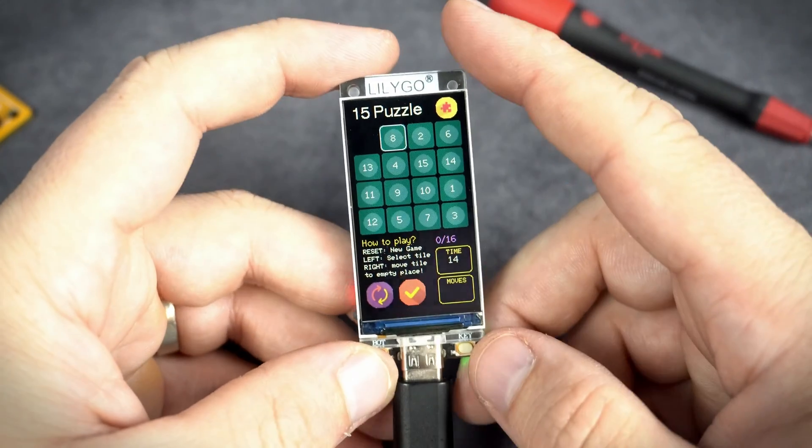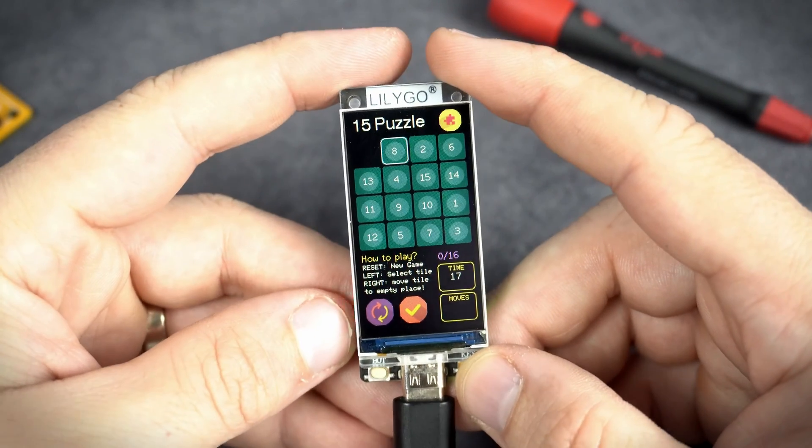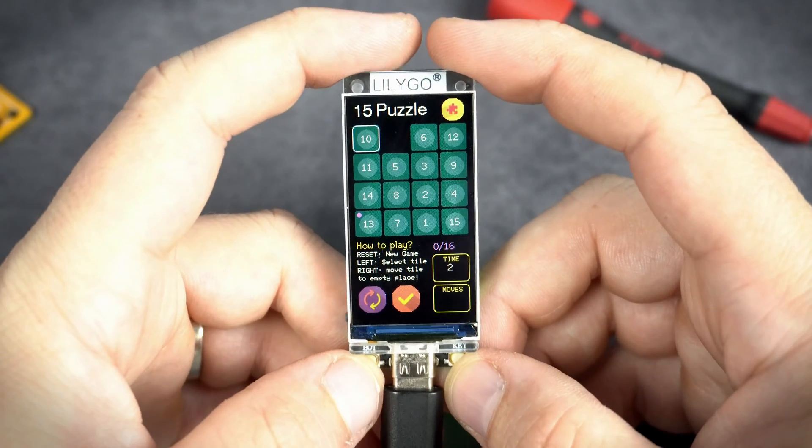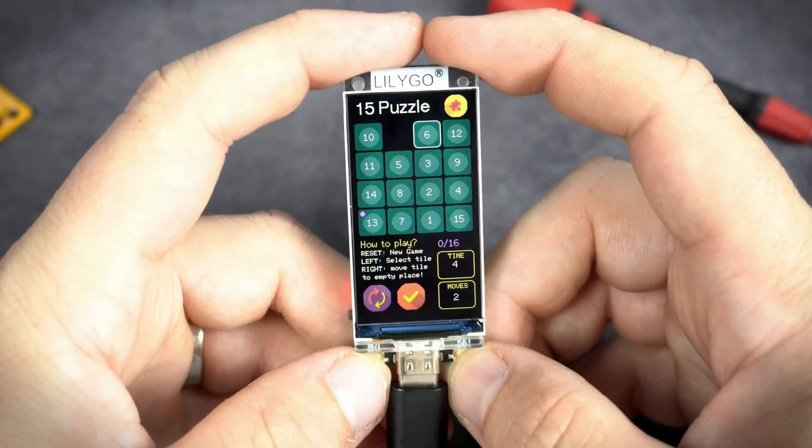And now let's solve this puzzle. I will start a new game. Okay.